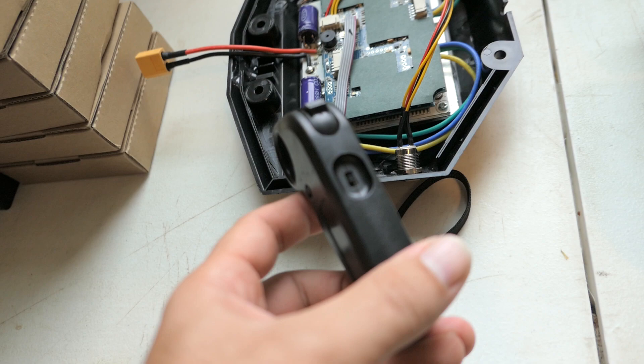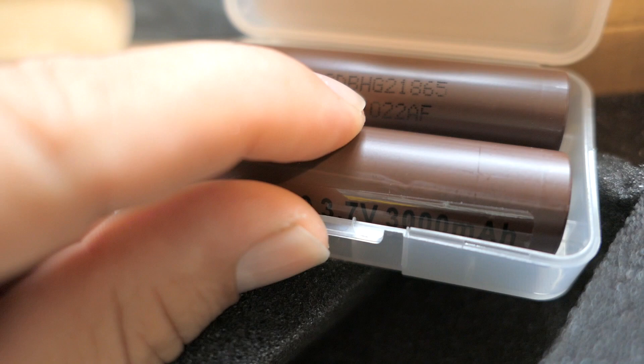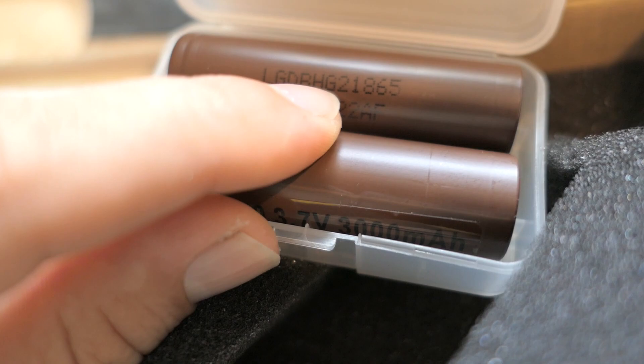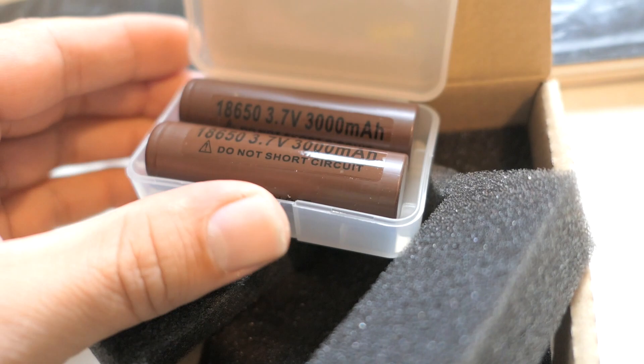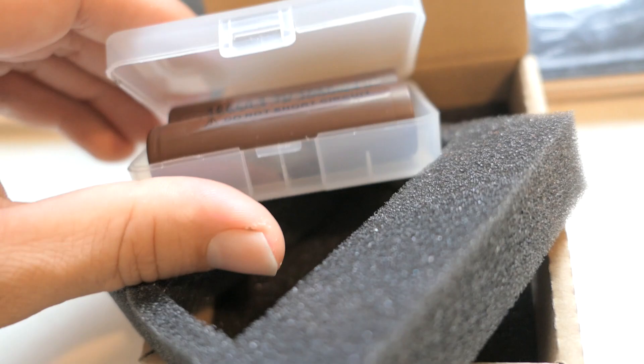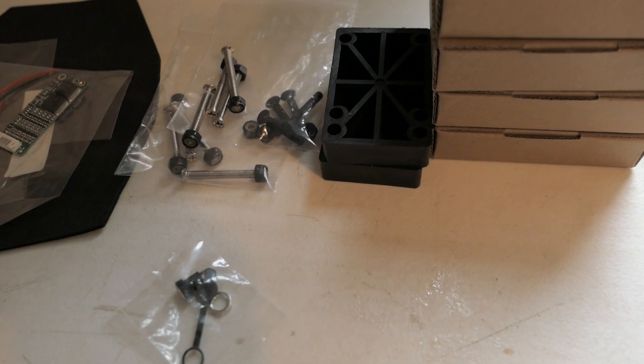Here's the remote that comes with it — just a generic Chinese skateboard remote, nothing too fancy. For batteries, I got the LG MG2 cells, which are 3,000 milliamp hours at 3.7 volts, rated for 20 amps continuous. They're perfect for an electric skateboard. I got 10 of these, which will make a 36-volt system — that's a 10S configuration.